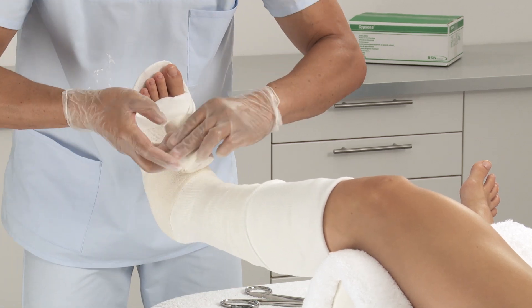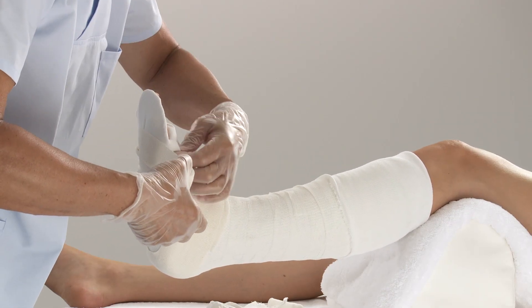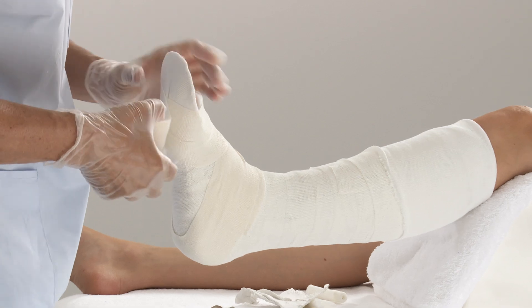Using a bandage, wrap around the ankle, first going distally and around the metatarsals, then proximally. Proceed up the lower leg, overlapping by 50% and fix.